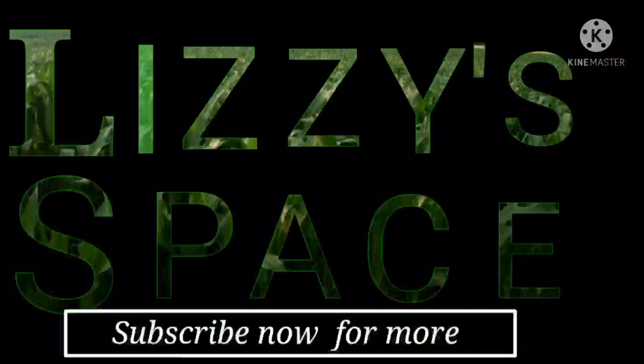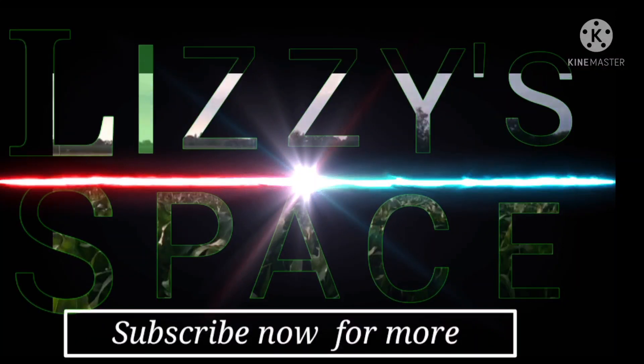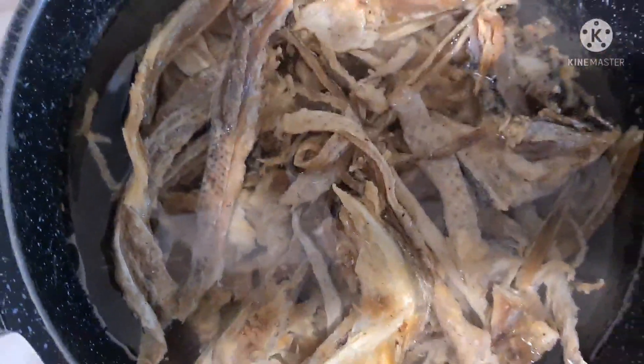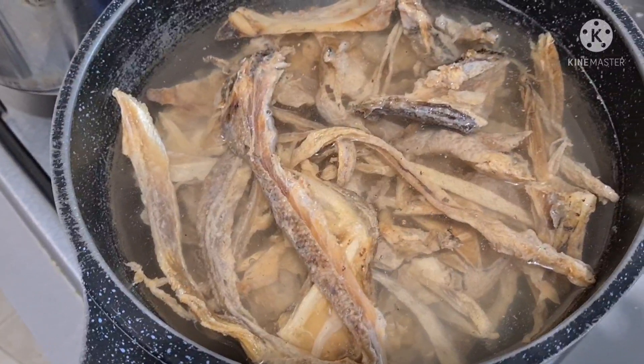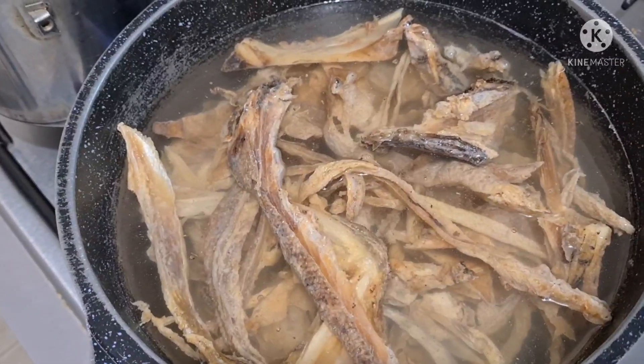Hello beautiful family, you are welcome to my channel. Today's the first time you are seeing this amazing channel — I'm happy to have you here. I hope you enjoy it too. Let's get into the business. In today's video I will be showing you how to clean stock fish or wash stock fish.